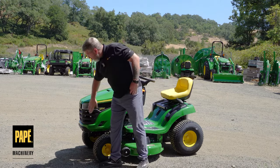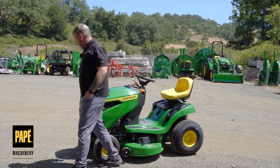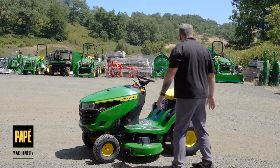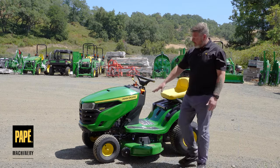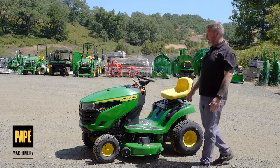Up front you've got nice curved headlights that offer a little bit of light at night. There are front and rear turf tires on this machine — the rear is outfitted with a 20x8x8 tire, and the front tires are a 15x6x6 pattern.